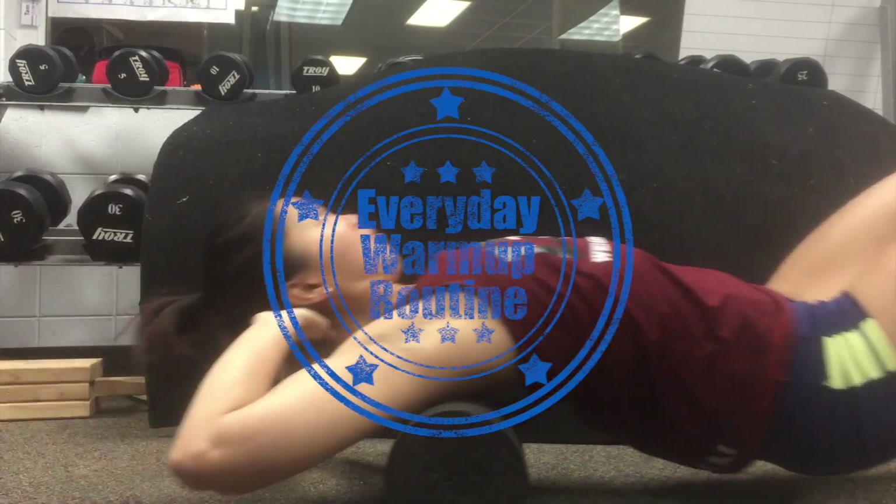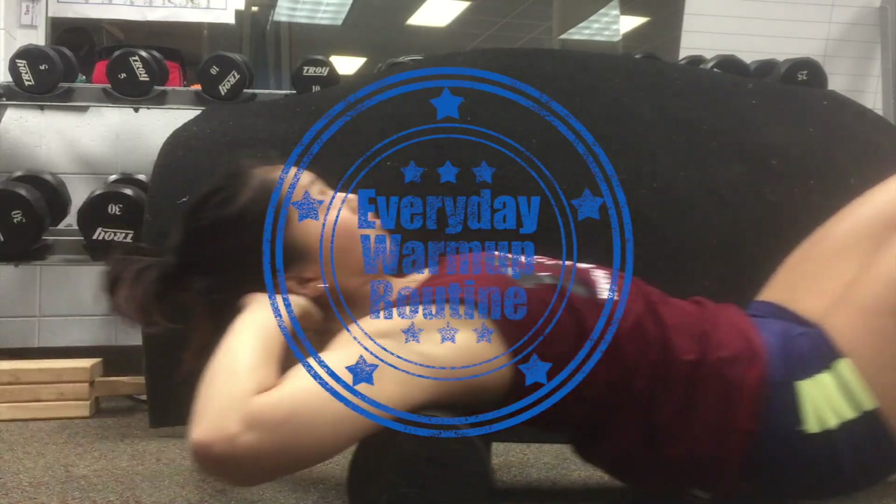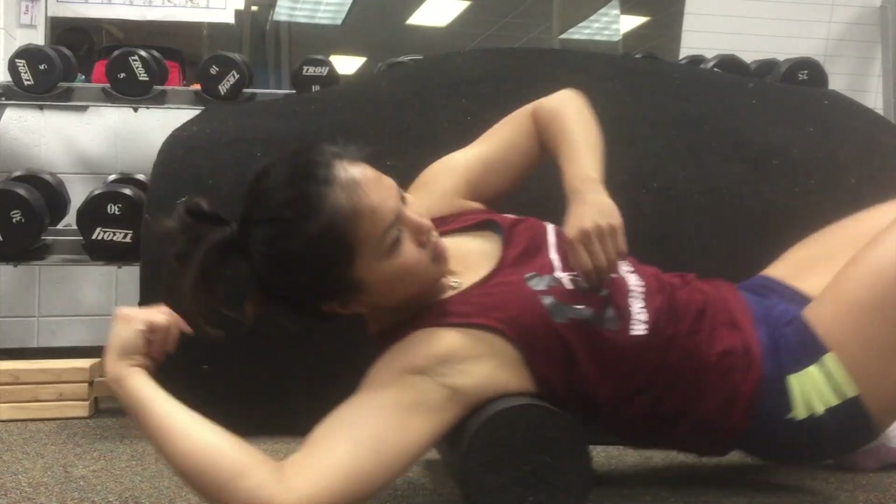Hey everyone, it's Charam again, and today I'm going to show you my warm-up routine. I do this before every training session, so five to six times a week.